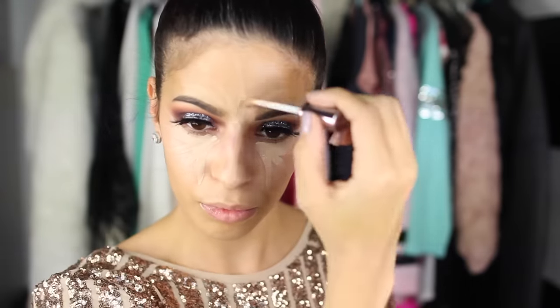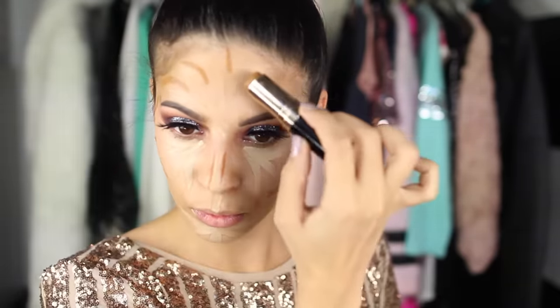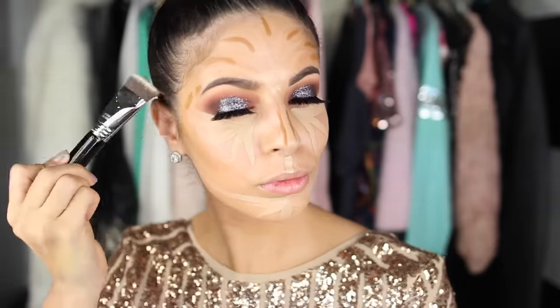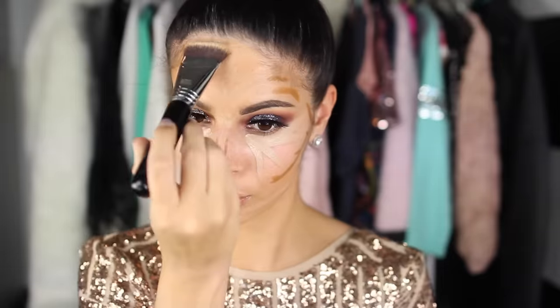Then I'll go in with my Naked Concealer by Urban Decay and highlight the face. Then I'm going in with my Bobbi Brown foundation stick to contour the face. I have a full cream contour video on my channel — I have a bunch of them actually because it's like my favorite contour method and I love breaking it down for you guys, so if you search that on my channel you will find those videos. I'm just going to put it in areas that need to be darkened and then blend it out with this chisel contour brush from Sigma Beauty.